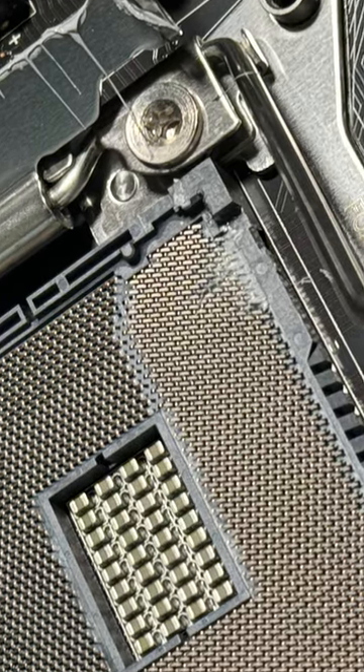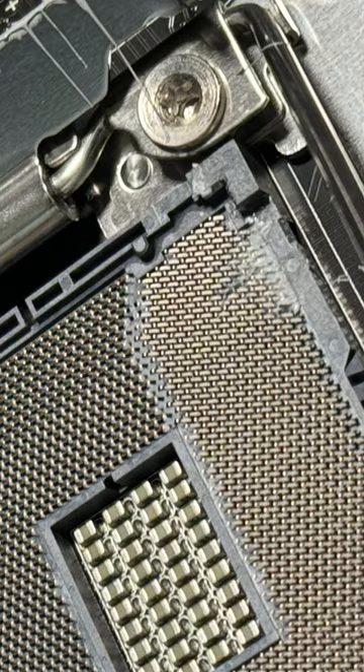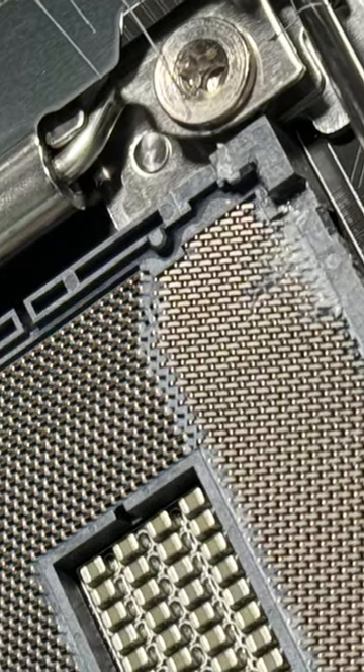Have you ever removed your CPU and accidentally gooped a bunch of thermal paste directly into the socket like this? Specifically on an LGA motherboard with pins? Well, fear not, let me show you how to safely clean it up.